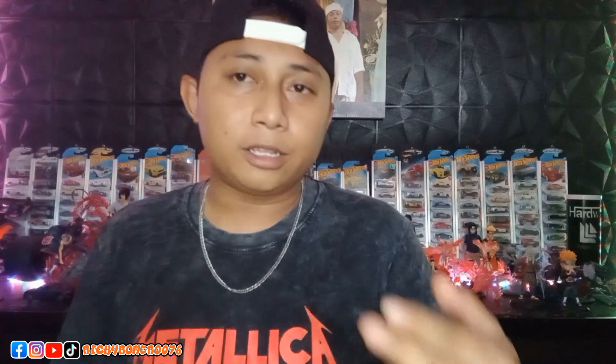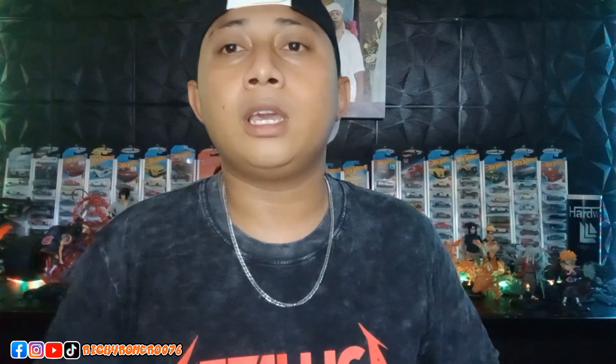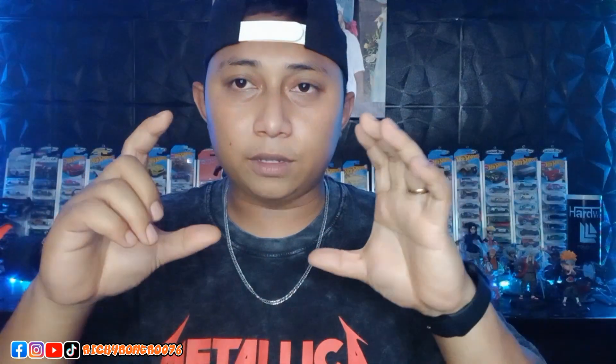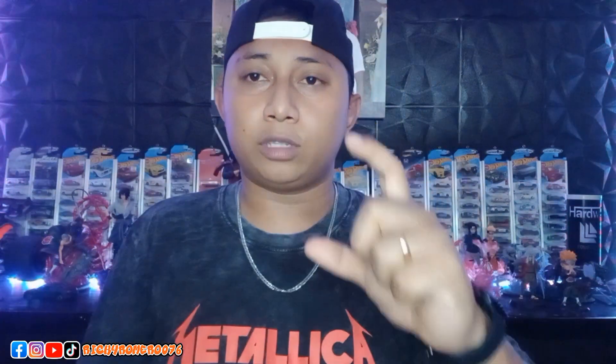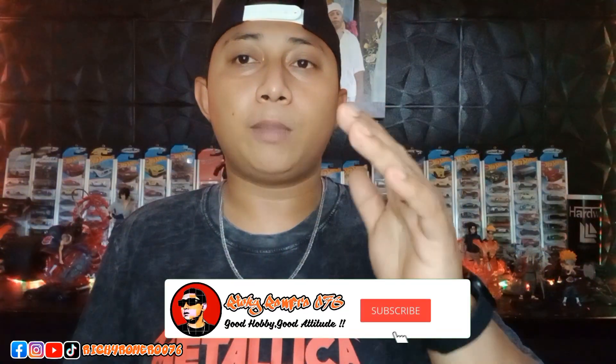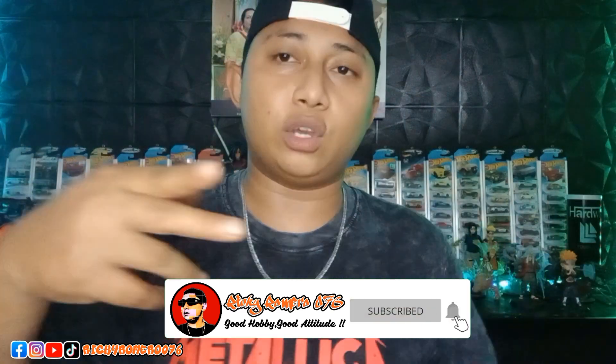Welcome back to my channel, Ricky Romero076. In the beginning of the video, you can see the box from Super Saiyan Majin Vegeta. Now we are unboxing and reviewing the statue. Don't forget to subscribe, like, comment, and share. Let's go.